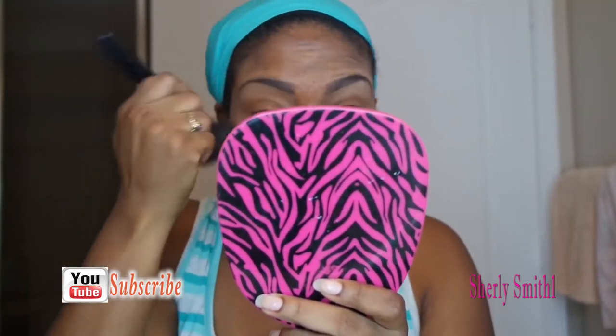I'm using a flat brush to apply the Black Up W44 foundation, which I love dearly — purchased from Ulta recently and I am in love with it. Then I have a MAC blush that's really pretty and shimmery that I'm putting all over my face, focusing on the cheek area. It has a beautiful, shimmery finish.